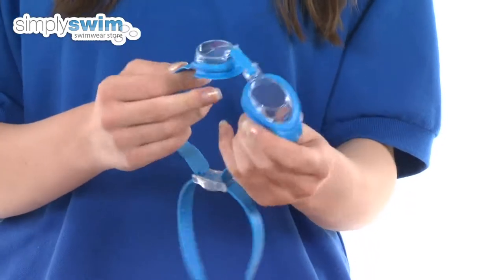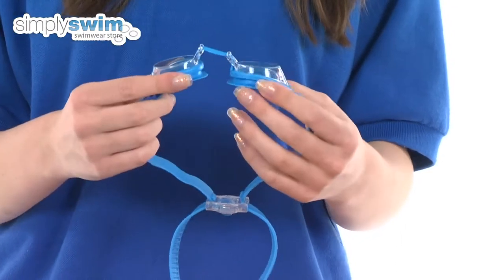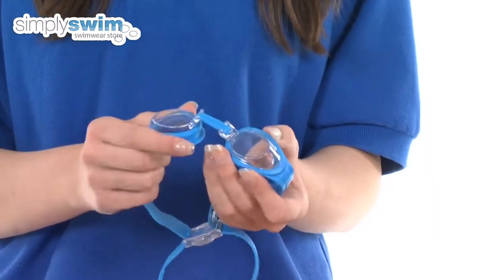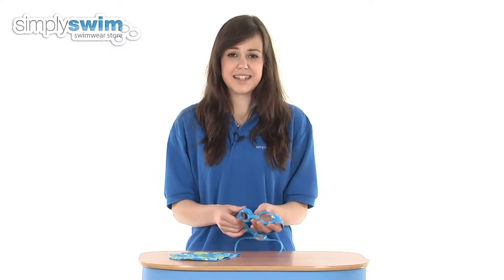It also comes with the C-Squad goggle, which is a clear lens goggle, so ideal for indoor pool use and also ideal if you're swimming out in the sea, making it great for summertime use. The lens gives UV protection, so again ideal for outdoor use and prevents any damage to the eyes.